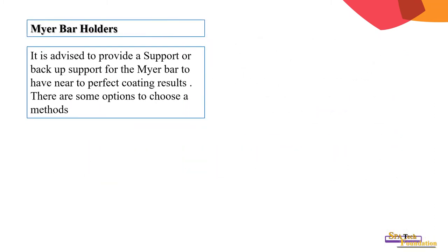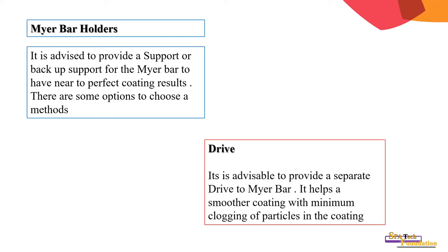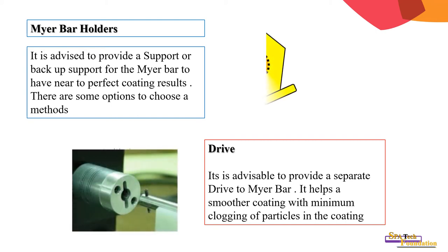Meyer bar holders: it is advised to provide a support or backup for the Meyer bar to achieve near-perfect coating results. There are some options for the drive method. It is advisable to provide a separate drive to the Meyer bar; it helps achieve a smoother coating with minimum clogging of particles. The supporting element can be mounted either on the left side or the right side.